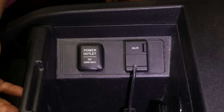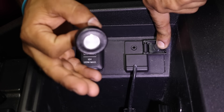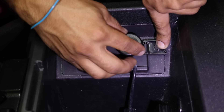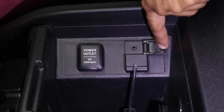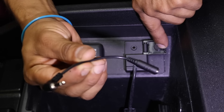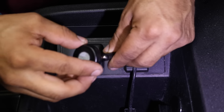Now that you have the unit paired to your phone, go ahead and go out to your car and go to your car's auxiliary input. Check to see if the unit will plug in without any obstructions. In this case it does, however in some cases it may not. For those cases it comes with a little 4-inch extension that you can plug into the auxiliary input, and then plug your Blue Jack into that.